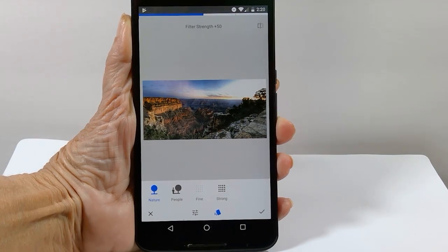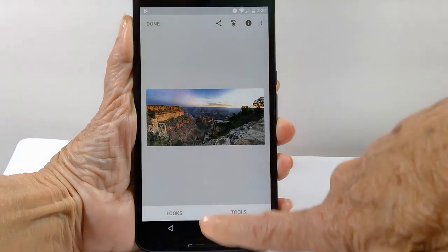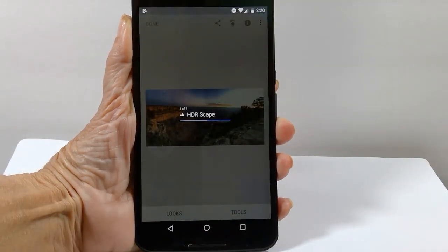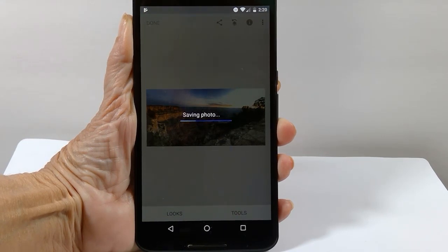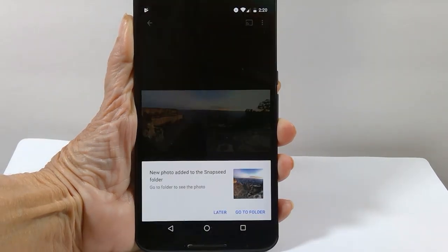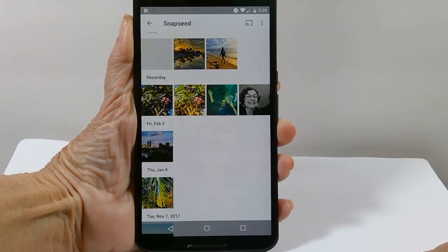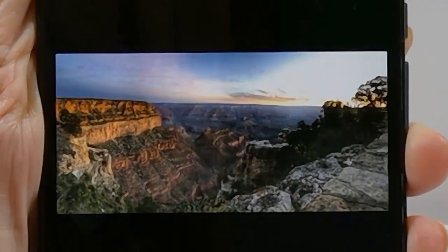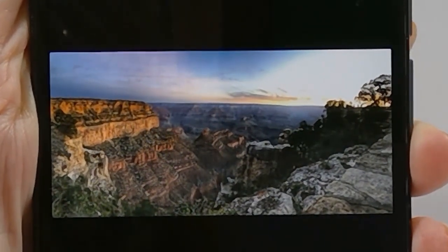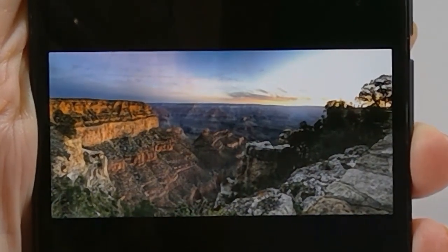I don't think it needs any adjustment — that's just perfect. I tap the check mark and done. I'll take the easy way out and go to folder so we can see the end result in Google Photos. And that is HDR Scape.